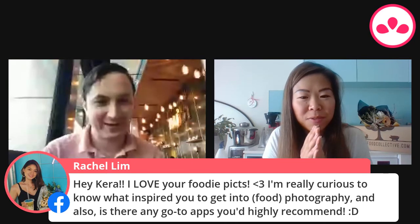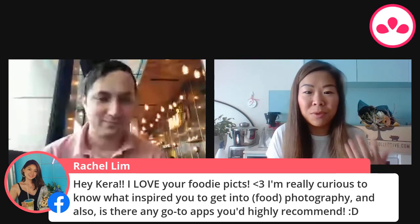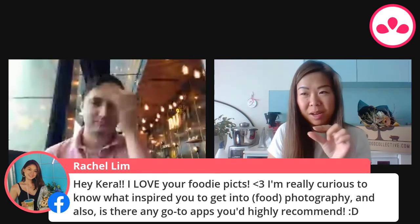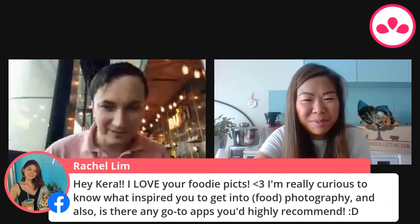As for go-to editing apps — I have an Adobe subscription so I use Lightroom and Photoshop, and occasionally Premiere for short videos. On my phone I also use Lightroom, and an app called Mojo which does a lot of story videos. I've also used Unfold, Grid Post for splitting photos in two, and InShot for longer videos or stop motion. Cara will post links to those apps in the chat so you can check out her recommendations.